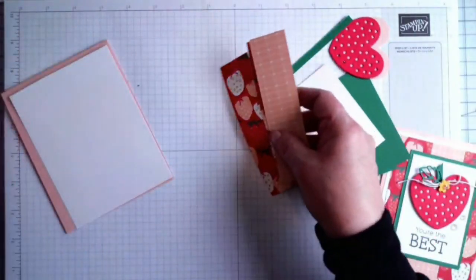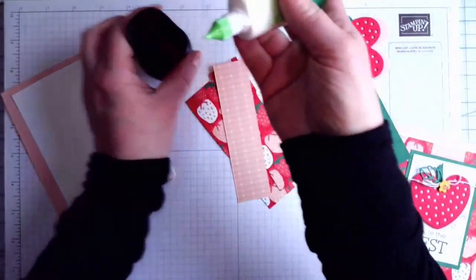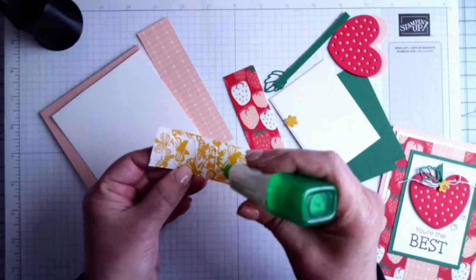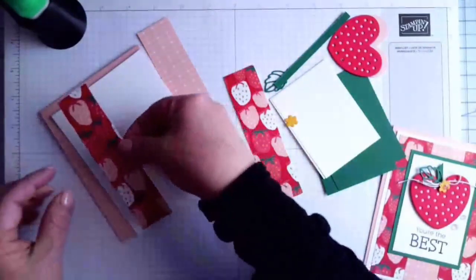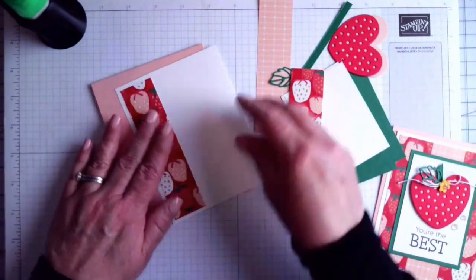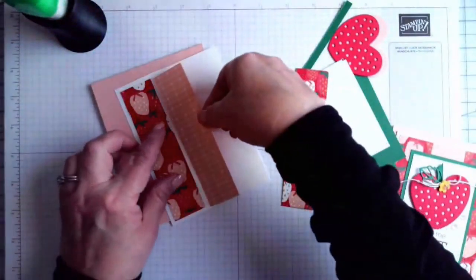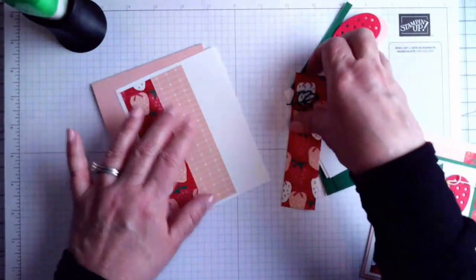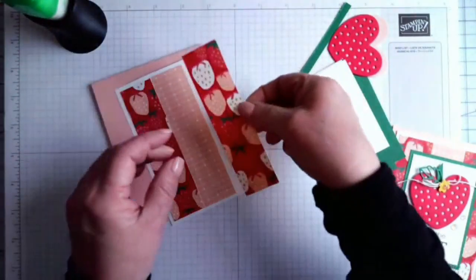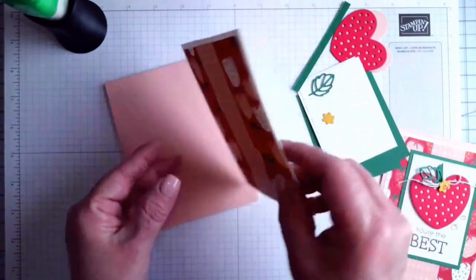I'm going to be using my multi-purpose glue and this little holder — something I got on Amazon that I love to use, available in a variety of colors and not very expensive. I have a Petal Pink card base and a Basic White layer, with strips of Sunny Days paper already cut. I'm adding a little multi-purpose glue because it's more forgiving than other adhesives when I need to wiggle pieces into place.